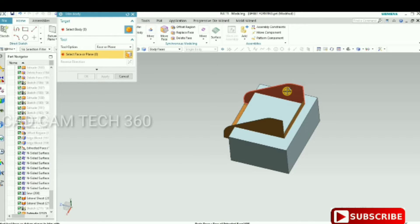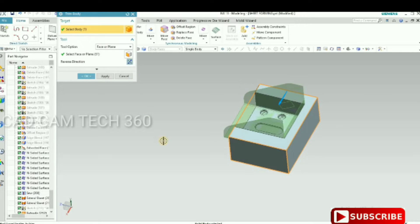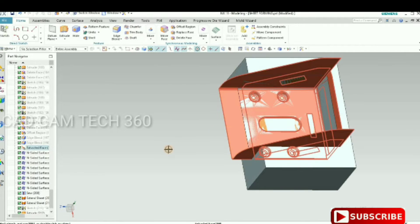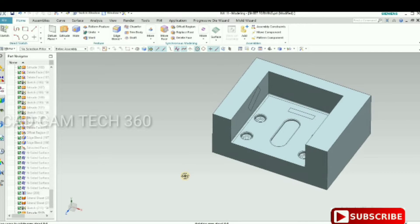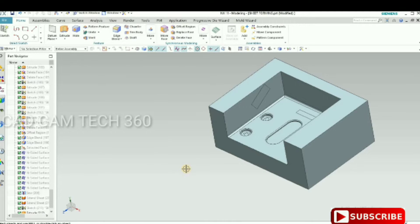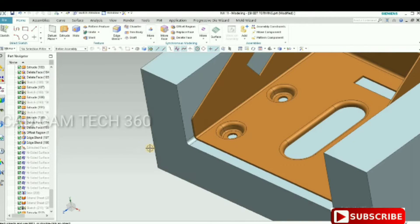Now use the Trim Body command. Click the middle mouse button and select the sheet, then click the middle button again and select the solid body. Give the direction we want for the die and click OK. Now we have got the die — with four embossings and cutouts all included in the die.